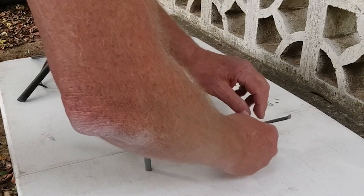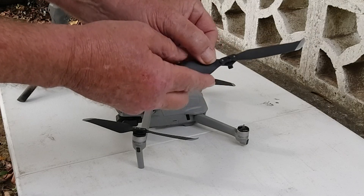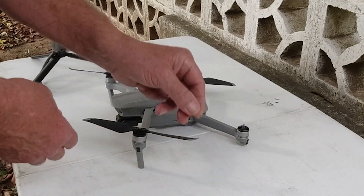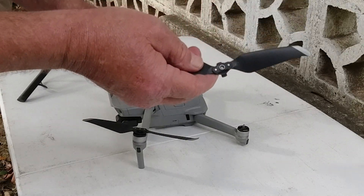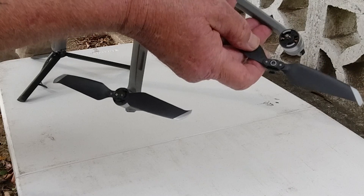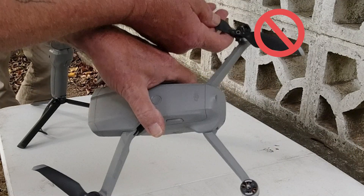So now we've got the Mavic Air 2 sitting on the table, and I pull one of the props off. Notice the prop — no white stripe — but the motor has a white stripe on it, and I just took it off of that motor. Now I'm going to take the one off the other motor. The prop has a white stripe that matches the motor on the left side of the drone, but it came off the black motor. So very easily these props can be swapped without realizing you swapped them.